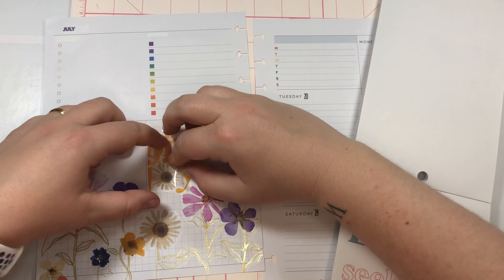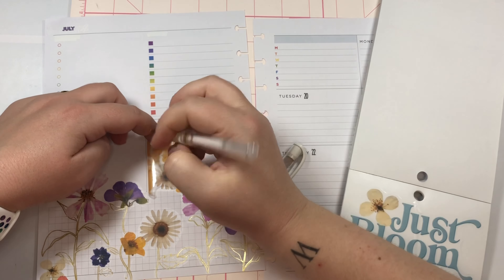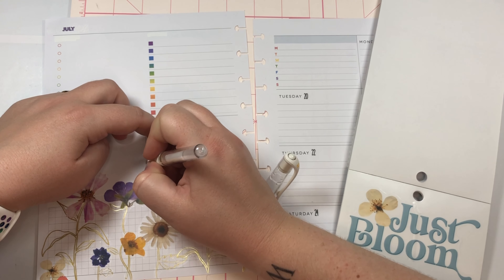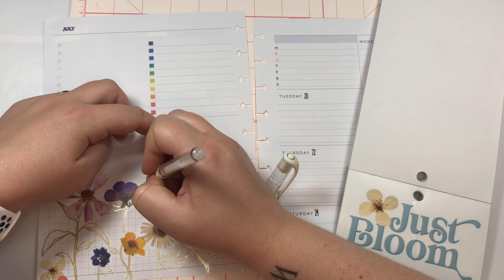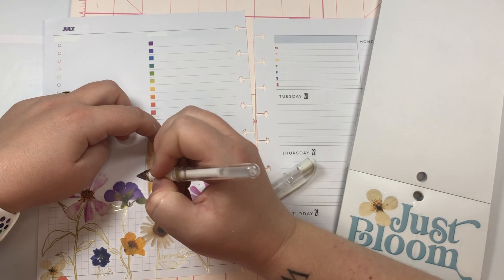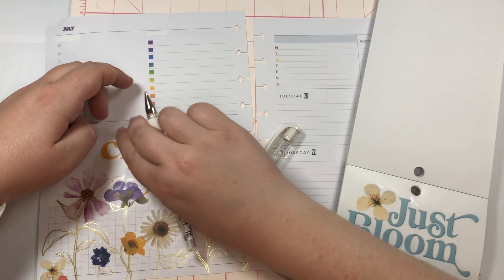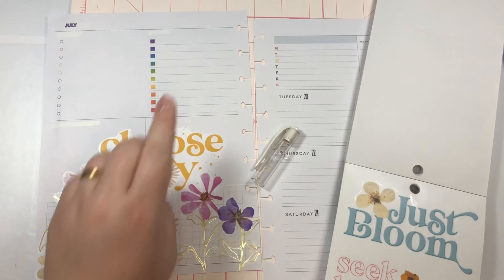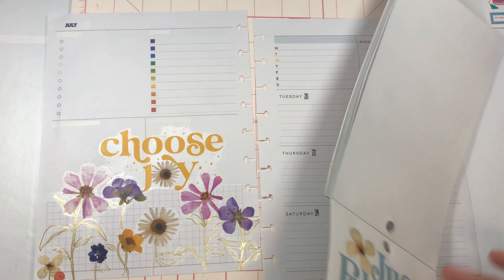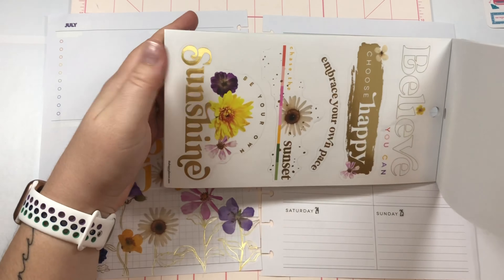I'm just gonna quickly white out this line here so it's not going through the sticker. This pen is called Uniball Signo and it works super well, so if you're looking for a white out pen I would definitely recommend it. I'm gonna choose a box sticker and I'll probably just put it right there.